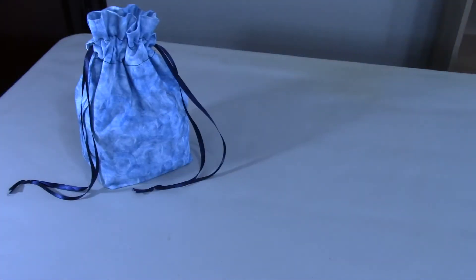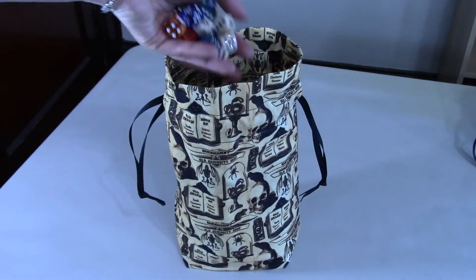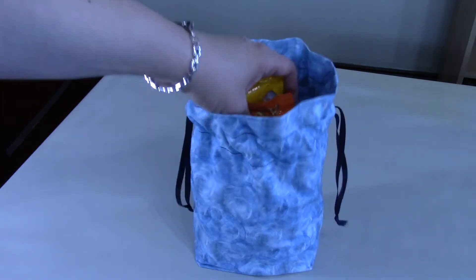Hi everyone, it's Elizabeth here at Board Game Barrister, and today we're spending a little time outside the store to work on a DIY project. I'm going to make one of these simple self-lined flat bottom dice bags, and you can make one too. This is a really great sewing project for beginners because you can get a really nice finished look with only cutting and sewing just a few straight lines.